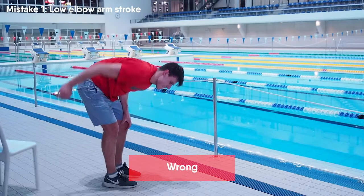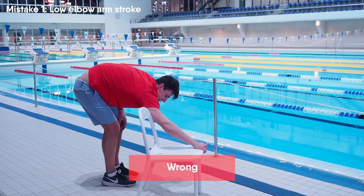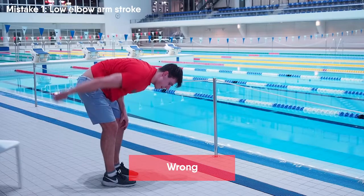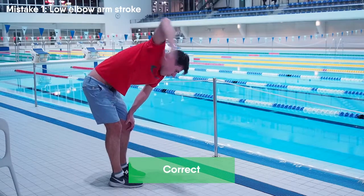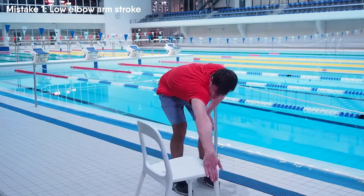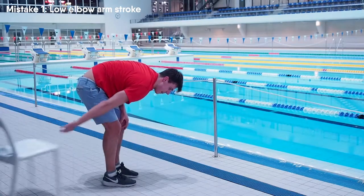Now you can see the incorrect way to perform an arm stroke. In the starting position the elbow looks downwards. While performing the arm stroke the elbow drops down and the hand is pulling the chair like a rope. When the arm stroke is performed you can continue doing arm strokes in the air to memorize the correct arm position. Take a video of yourself performing this drill to figure out whether you have good arm stroke technique or not.